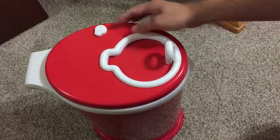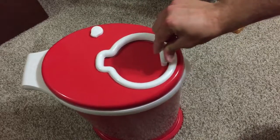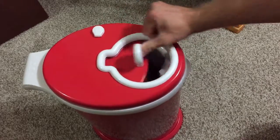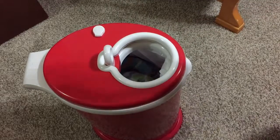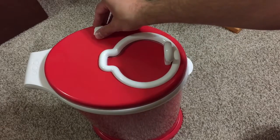This is the lock right here — really easy to move back and forth. Right here it's in the lock position, so you can't open it. Go to the unlock and this easily slides open. You can drop your diaper in, close it, and then lock again.